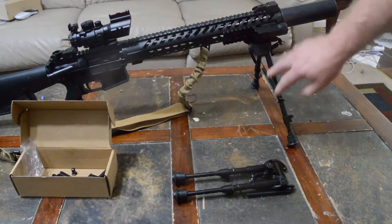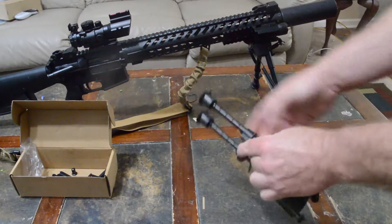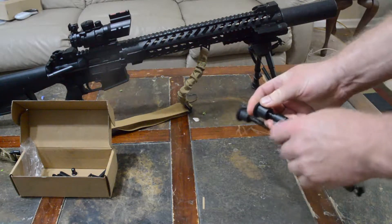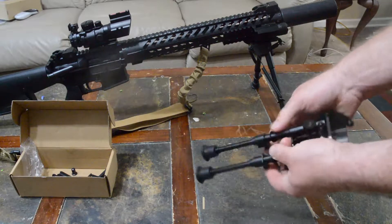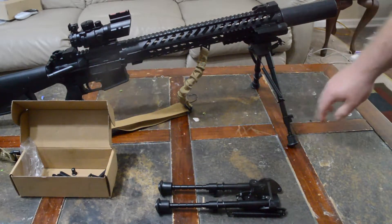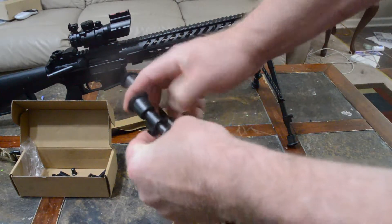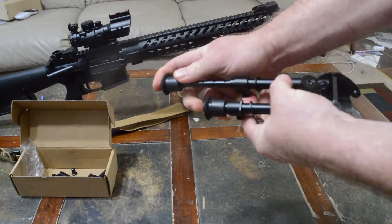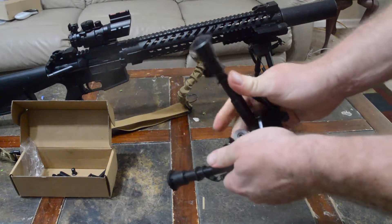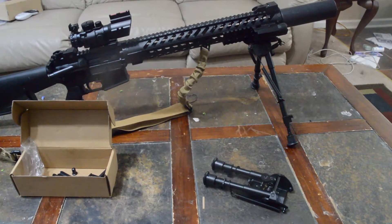The smaller one is $15.99 and the bigger one is $19.99. This one goes from six inches to nine inches. You press the button and push the legs in, then press the button again and they pop out.